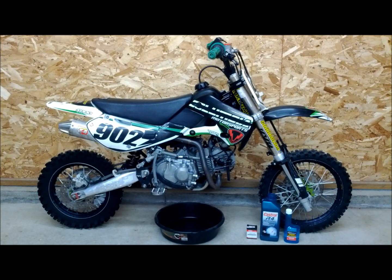That way in the spring, when it's that first warm day, you can just pull it out, gas it up, and go ride it. You don't have to worry about when your last service was done. It's a good habit to do it in the winter, that way you're ready to go in the spring.